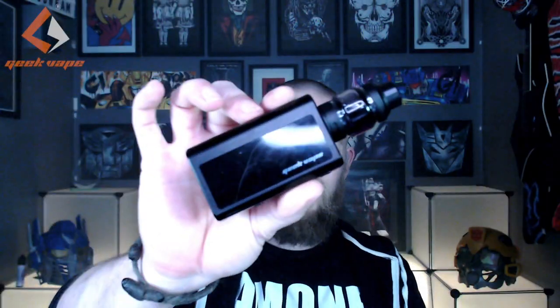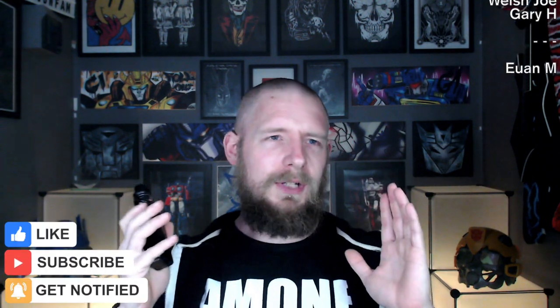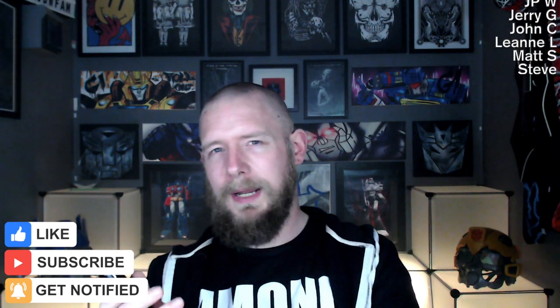So the Geek Vape Obelisk 120 FC kit — a brand new kit from Geek Vape. Now I've got the kit that comes with the Obelisk tank, but you can get this with the Zeus tank as well. This boasts a 3700 mAh internal battery, 15-minute fast charge, and around about 220 puffs from a single charge. We've got the stopwatch out and we will be looking at how quickly this actually charges from when the battery is dead.